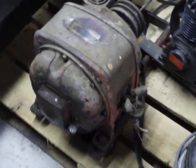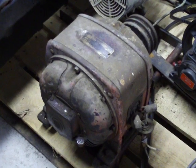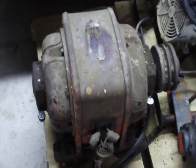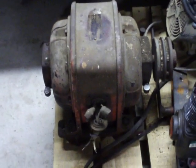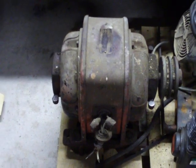Hey everybody. I went on a couple of ads and I've seen someone giving away a free compressor. The gentleman told me that it was an old compressor, and I can't really describe how big it is, but I'll give you an idea that it probably at least weighs a hundred pounds.